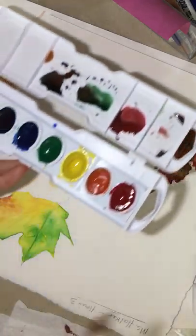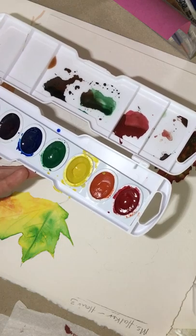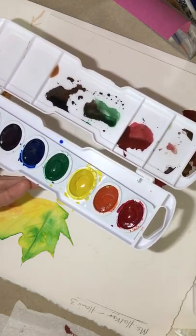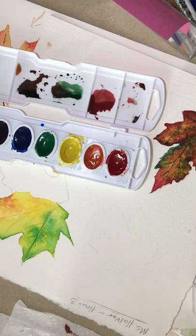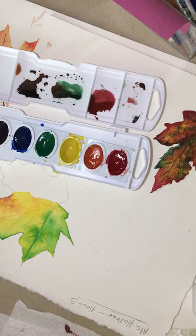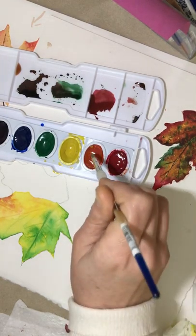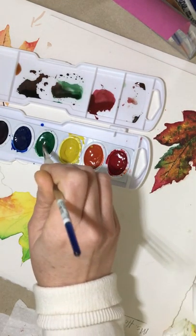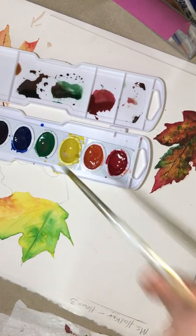I've got my palette of color and I just want to put a couple drops into the yellow. If it's dried, they should be somewhat wet from the previous class. Put some in the orange and red, and a little in the green.